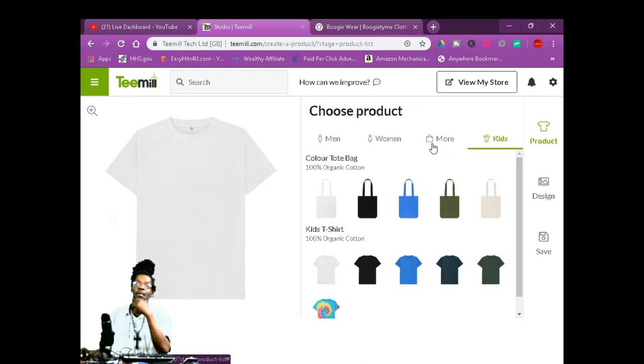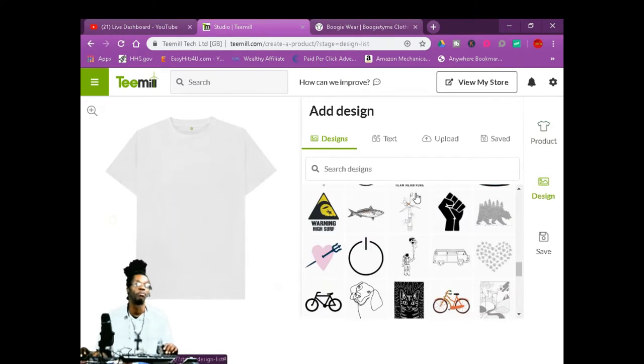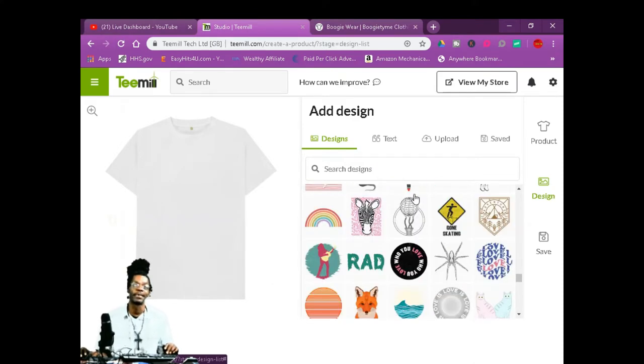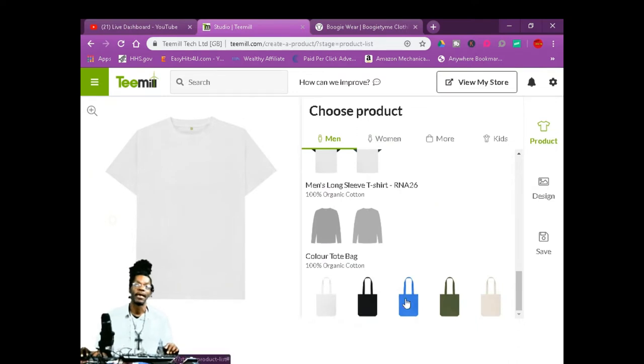I'm not affiliated with this at all. What we're going to do is go to design. You're going to search design — you can put one of these on here. You got your own logo, you can upload your own logo, or you can just make a text shirt like I do. You're going to go to text and pick your product that you want to design. Say you want to make a bag — click bag.